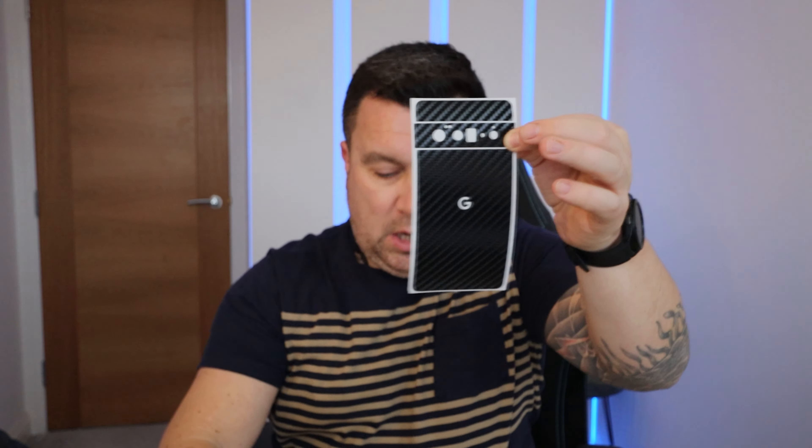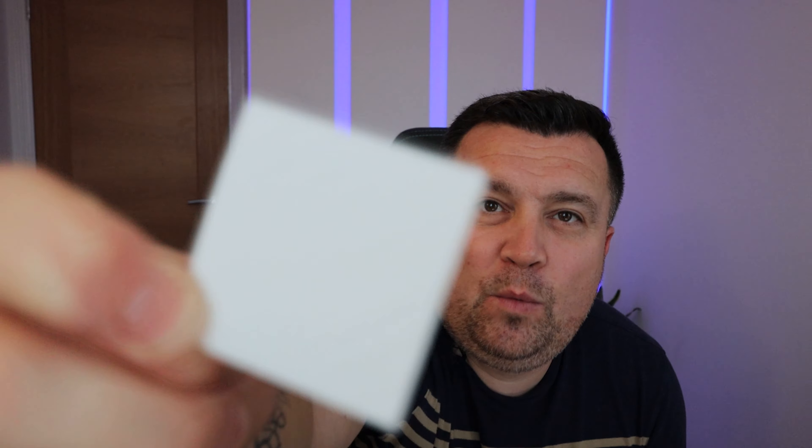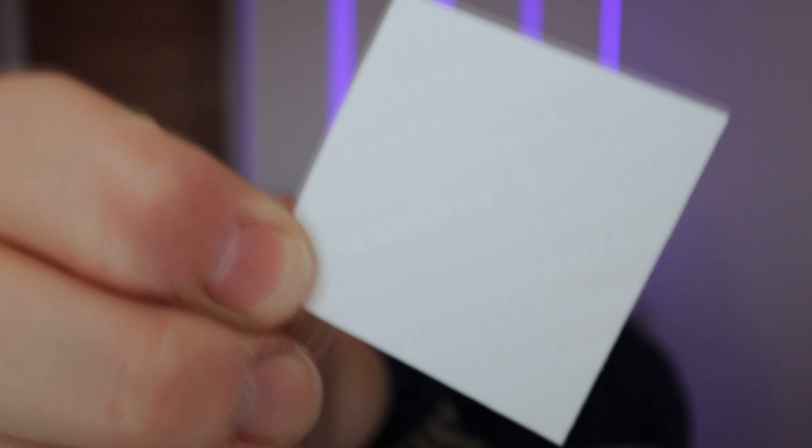In my unboxing video — there'll be a link in the top corner — I shared that I went on the dbrand website, paid them some money, and got myself some skins. I love these because they're just protective enough but they're not big and bulky and they don't change the profile of your phone. So I'm going to install my favourite one, which is the robot camo, onto my Pixel 6 Pro.